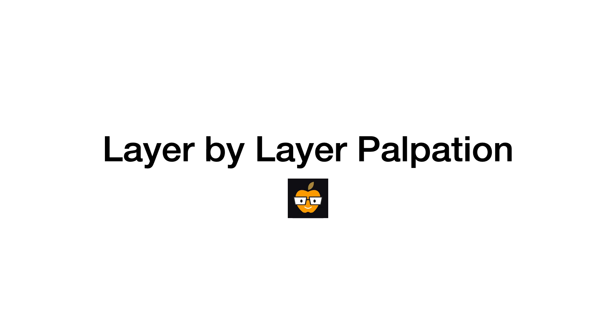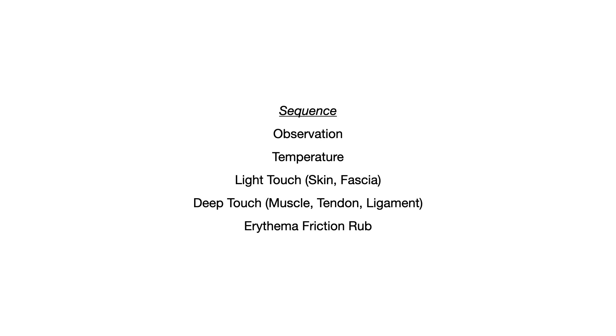In this video we'll talk about the sequence for layer-by-layer palpation. This is what happens once you begin your osteopathic exam. The sequence is extremely specific, and if you're taking a test in class or doing a practical in your OMT lab, you have to go in this exact order or you're going to lose points.